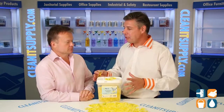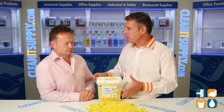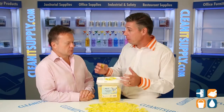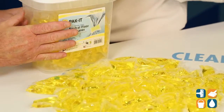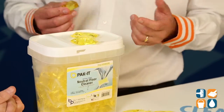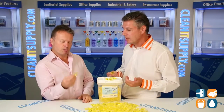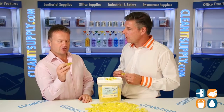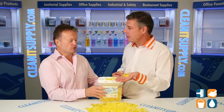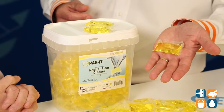This is absolutely the configuration for the commercial cleaner — hospitals, schools, nursing homes, the large commercial institutional buyer. They want to buy this in bulk. There are four tubs in a case, so in a typical shipping case you would have over 1,000 gallons of neutral floor cleaner. The main thing with portion control is there's no more waste or spillage, so what you get with your four tubs is precisely 1,000 gallons of neutral floor cleaner.